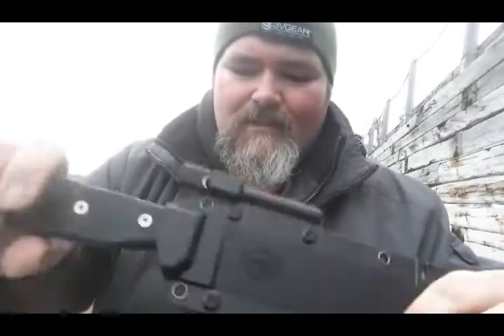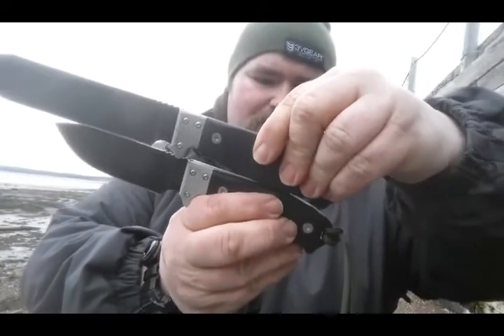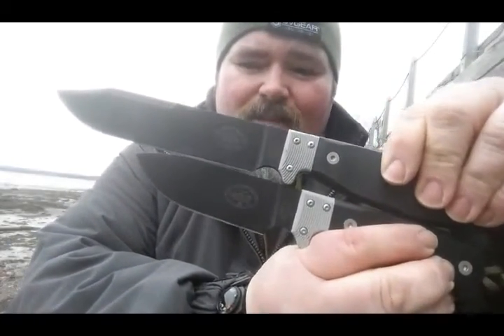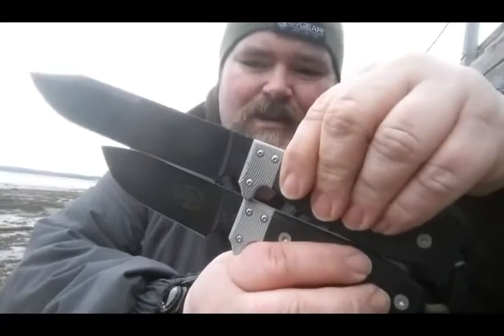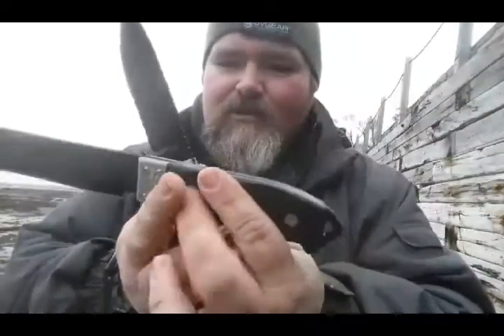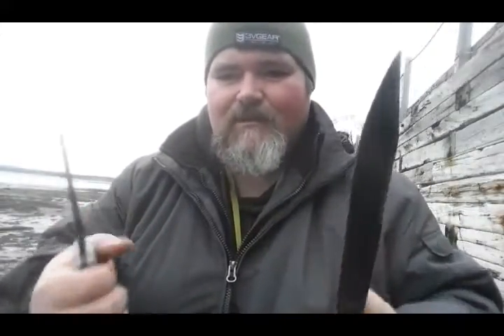Same immaculate sheath — this one had a tiny bit of rattle but no retention issue at all. Same fire steel rod, I believe it's the same size. Comparing it to the S4 — quite a bit of difference. The B6 is a seven-inch blade with a six-and-a-half-inch cutting surface. It's the B6 rather than a B5 simply because it's the six-inch-class blade in the four-five-six series. Against the S5 it's about two inches different instead of three. Supreme ergonomics across the board — just immaculate survival knives.